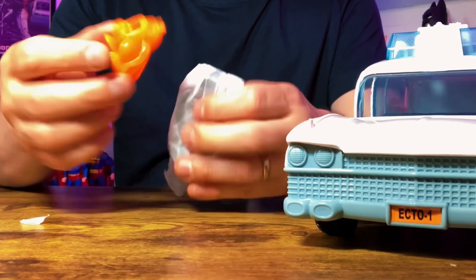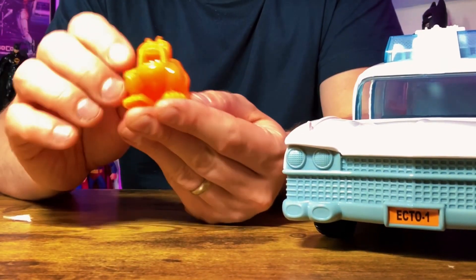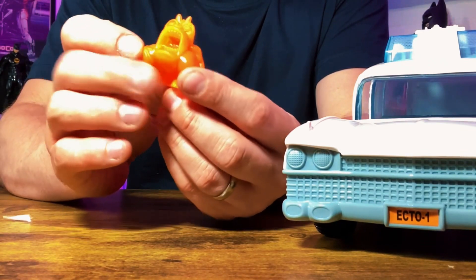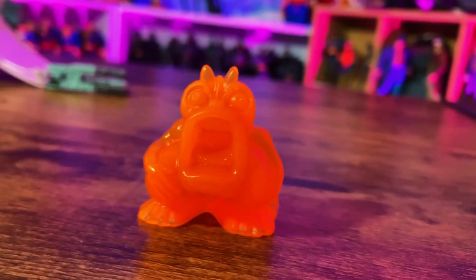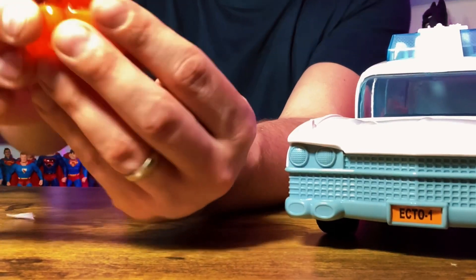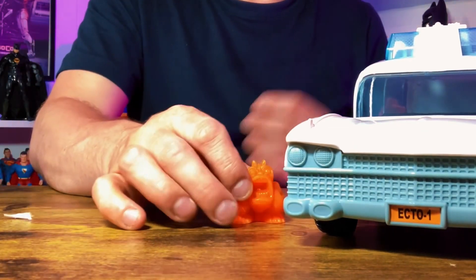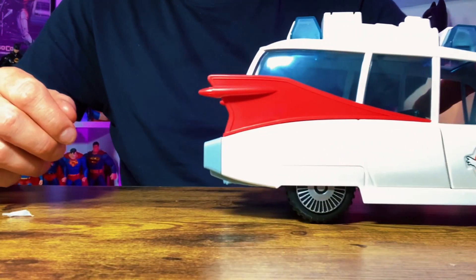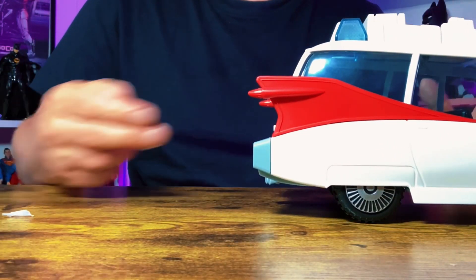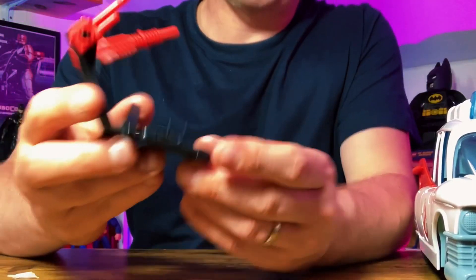I almost forgot — you get the orange ghost as well. I think the original one wasn't as translucent as this one. This one is quite see-through, quite translucent. The original one, I think it was a solid plastic. But as far as I can tell, that is exactly the same ghost as in the original set. In a minute we'll demonstrate the ghost trap at the back and how it captures the ghosts. I remember that when you pulled it out and then pushed the car forward, the ghost trap went back in and made a clicking noise — I'm just curious whether it still makes that clicking noise.